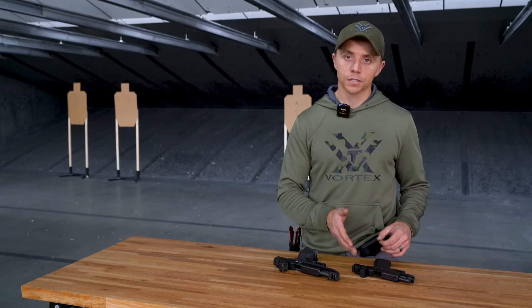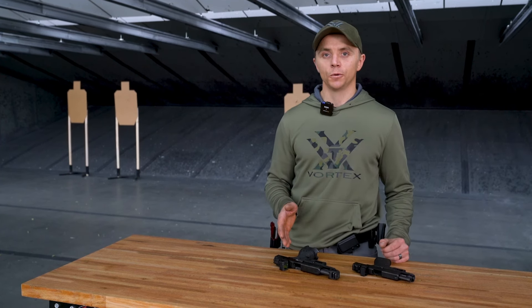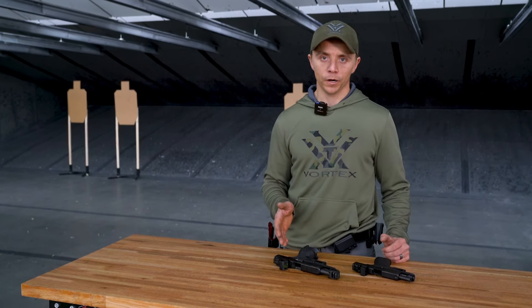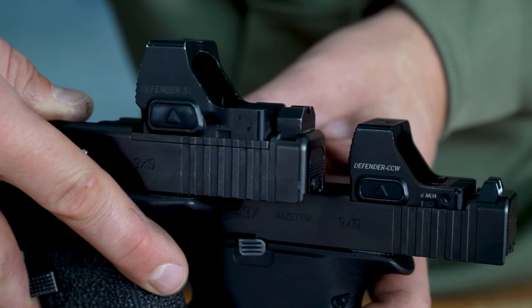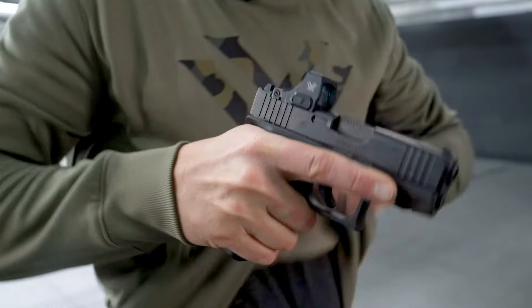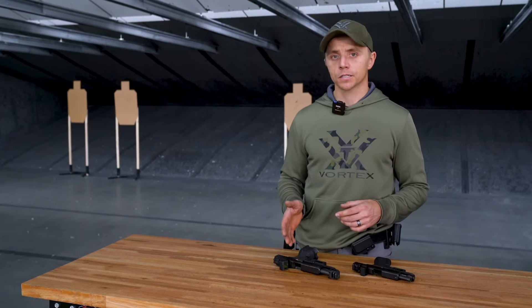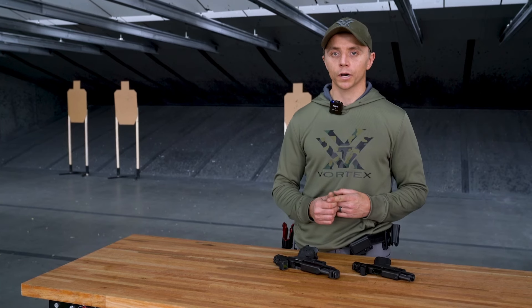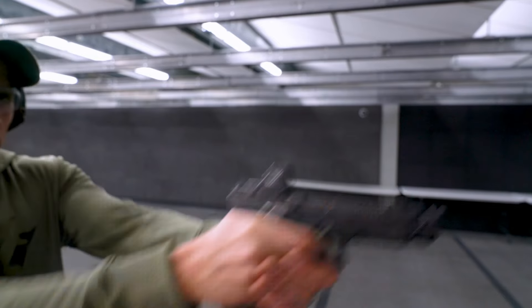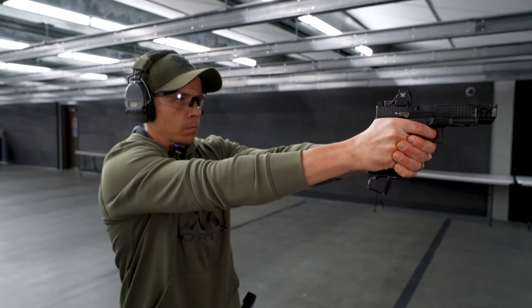Now let's get into the differences between these two optics. With the Defender CCW, we have the Shield RMS footprint. With the Defender ST, we have the Delta Point Pro footprint. The Defender CCW, as the name indicates, is going to be smaller in nature — a smaller profile is going to be more conducive to concealed carry and smaller type guns. With the Defender ST, a larger window means you're going to be able to acquire that dot a lot quicker, making it maybe a little more conducive to the recreational shooter, with a larger field of view for that type of application.